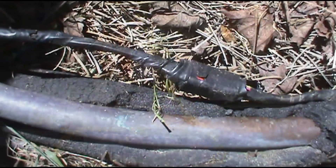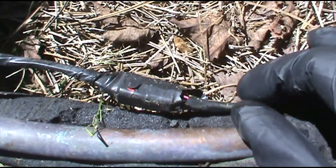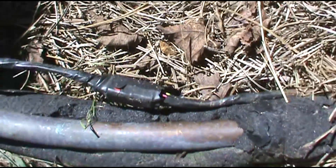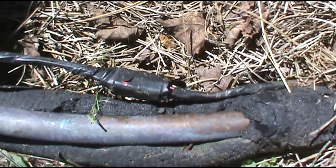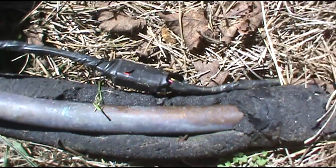We saw something fishy down by the condenser, so we're going to start there. Down here by the condenser, this right here looks a little fishy, so I'm going to peel this tape off and get a better look. The lawn care guys come around here with their weed eaters just whacking it and they don't care, so I'm going to take a look at this.